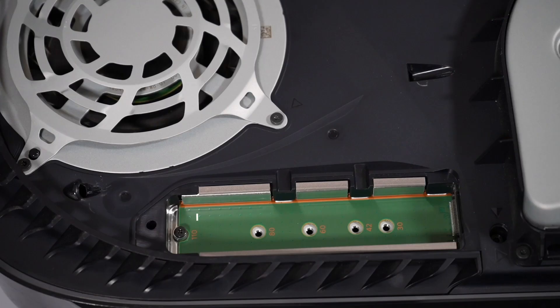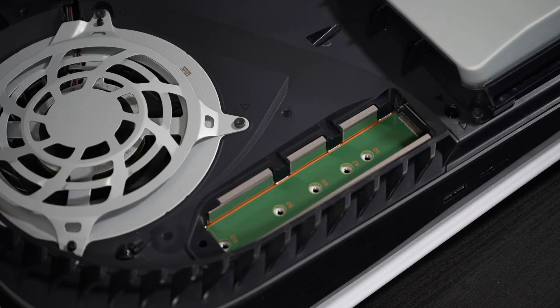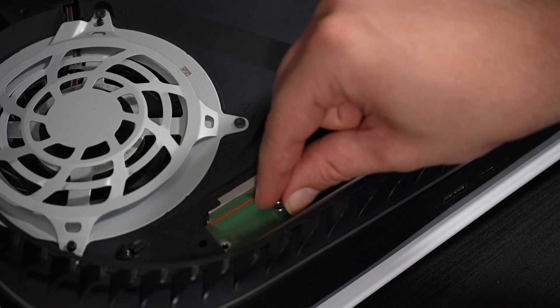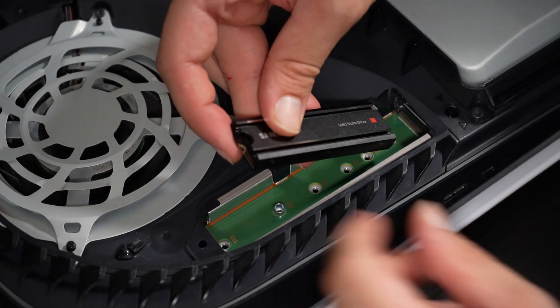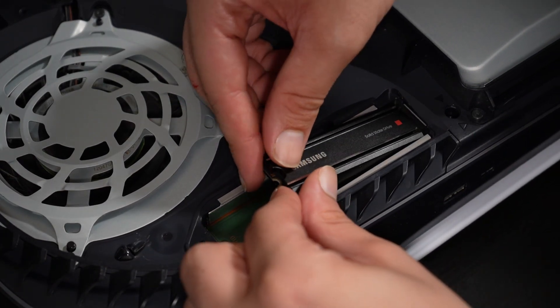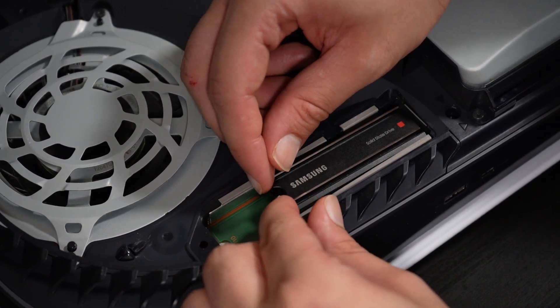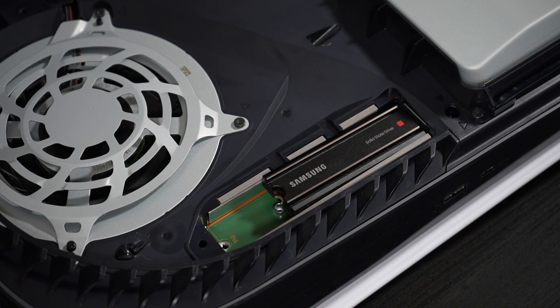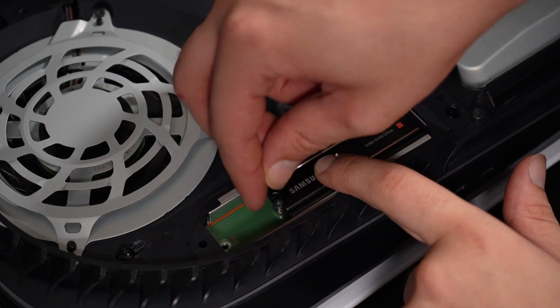Once we open that up, you'll see another screw and a spacer. Take those off and set them aside. Then place your spacer where the edge of your SSD will end up. For the Samsung 980 Pro, we're going to place it here. Now take your SSD and gently plug it in at a diagonal. Once that's plugged in, bend it down to meet the spacer and take the screw we set aside and screw it back in. Make sure it's secure.